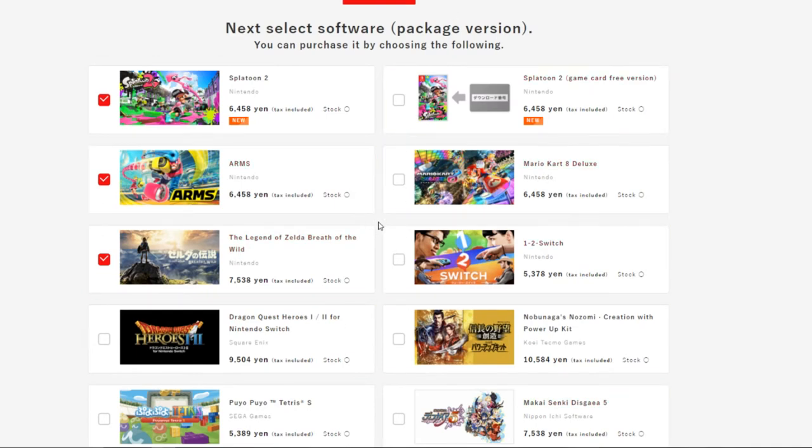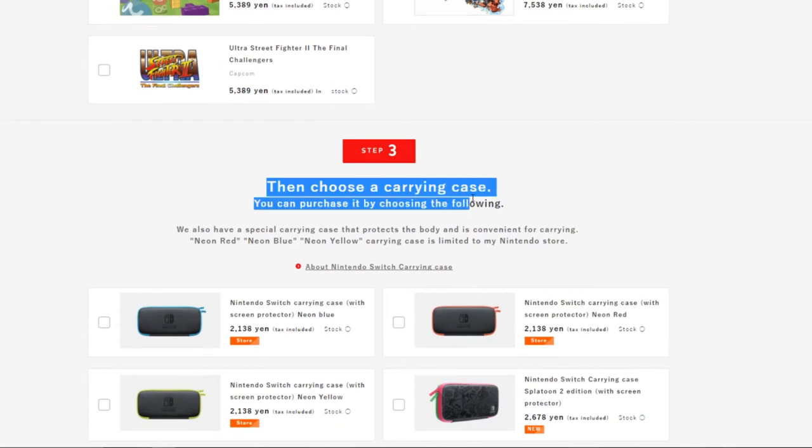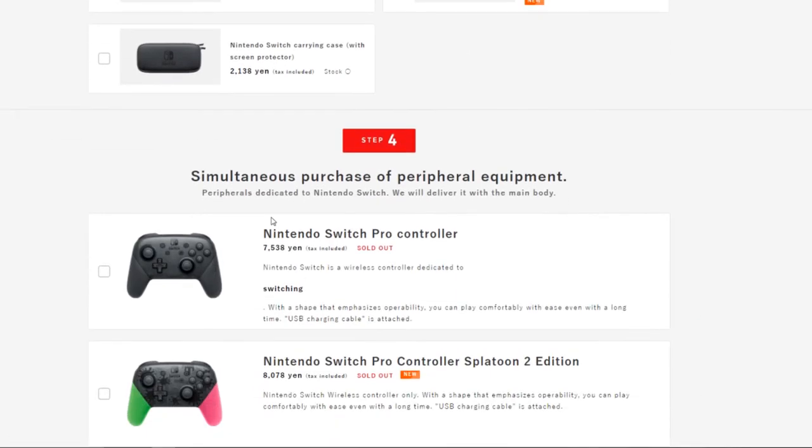Of course the games add on to the price of the Switch console. Moving on, here you can choose a carrying case and a screen protector — these are official Nintendo accessories. Personally I'd get the one that goes with the Nintendo Switch red theme, or if you're a Splatoon 2 fan you can get a Splatoon 2 one.